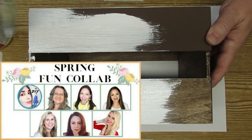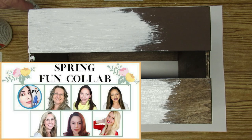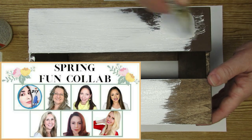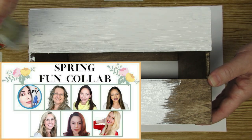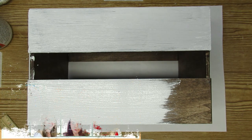Before I go any further, I want to let you know that my video is part of a spring fun collab that's hosted by Liana DIY. We have some amazing creators part of this collab and our guest for this month is Crafting with Maria. Please make sure you go down to my comments and my description box, click on that playlist link, and go see what everyone else has created for spring — you are sure to be inspired.